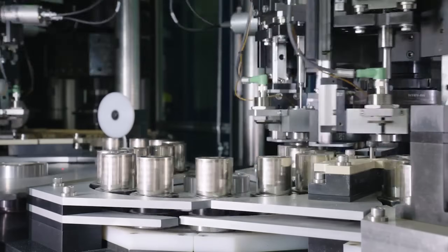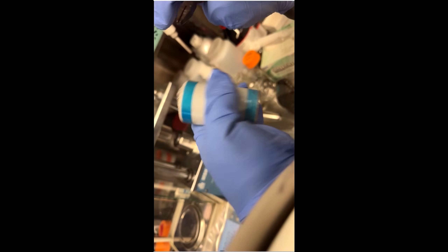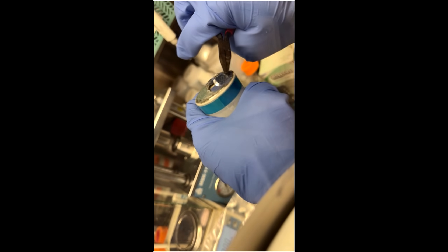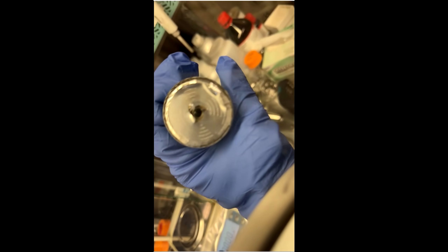Welcome back everyone. I'm Jordan Giesige and this is the Limiting Factor. In the last video I showed the teardown of the Generation 2 4680, or Cybercell, that I received from Monroe and Associates.